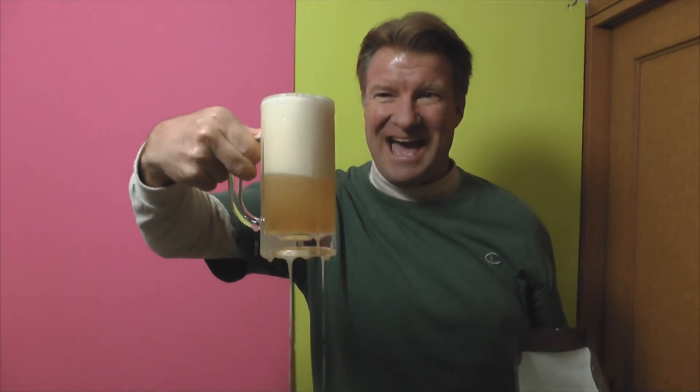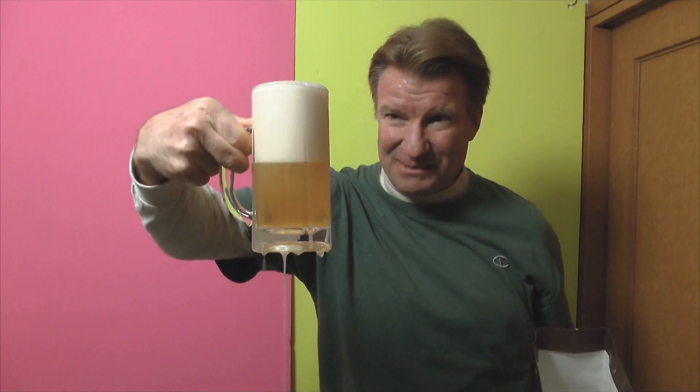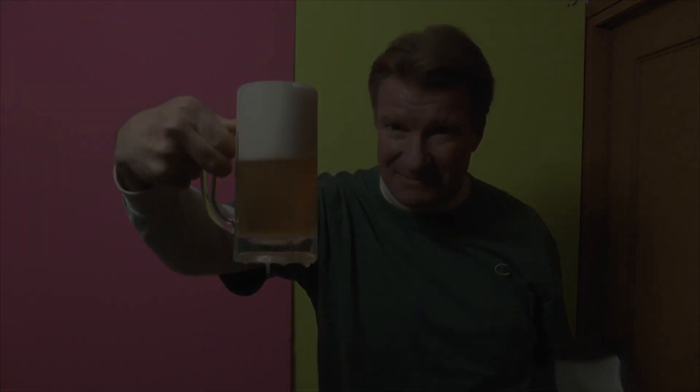Cheers everybody. Oh, got a little bit too much head on it, but yeah, not bad.